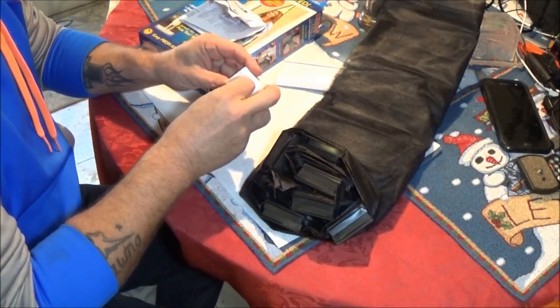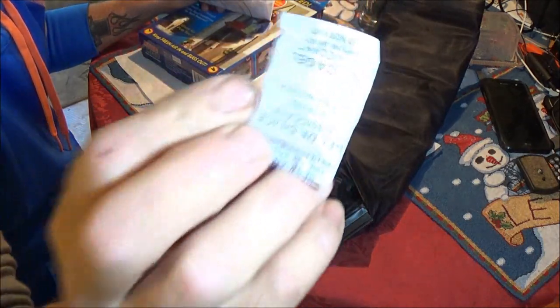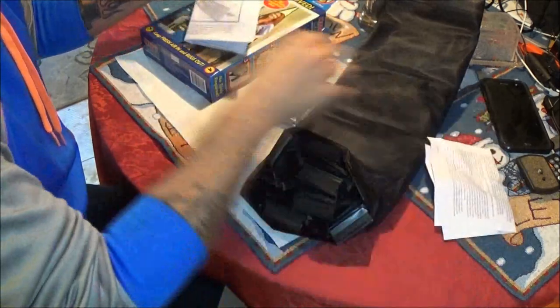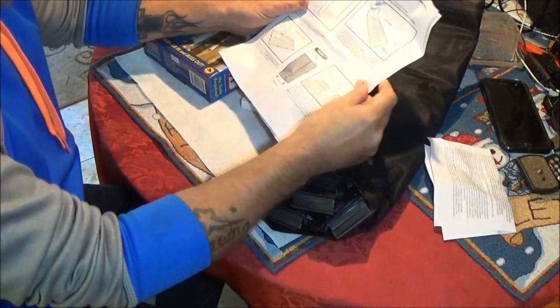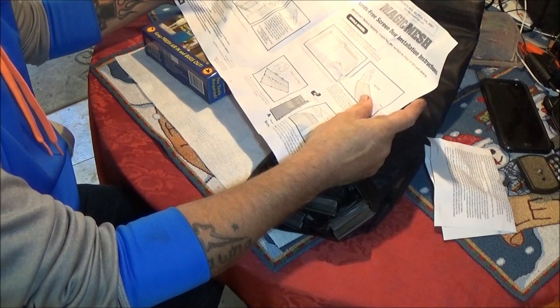You're not supposed to have to use tools, but sounds like there's screws in here. Don't eat this stuff. Alright, what I'm going to do is read up on this and get you situated, and we're going to put this together. Seems pretty straightforward.